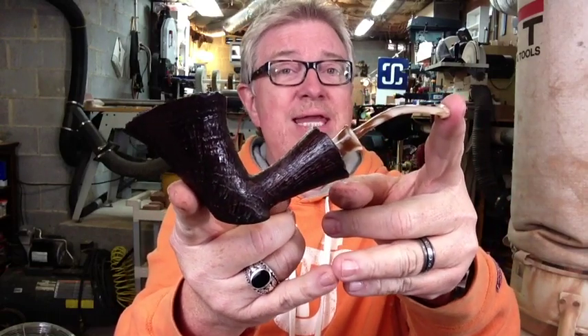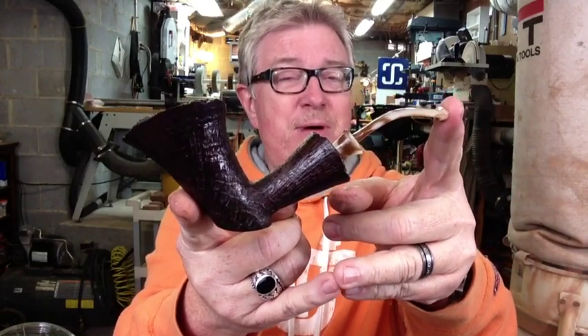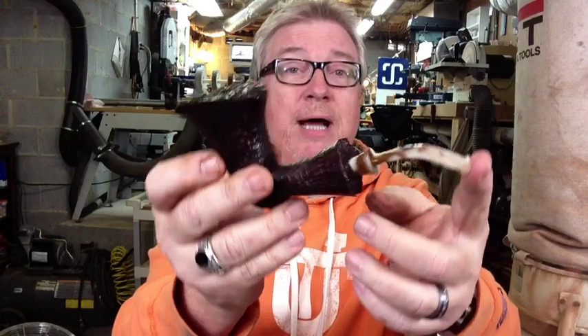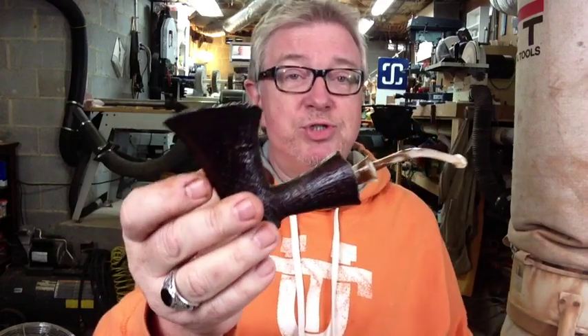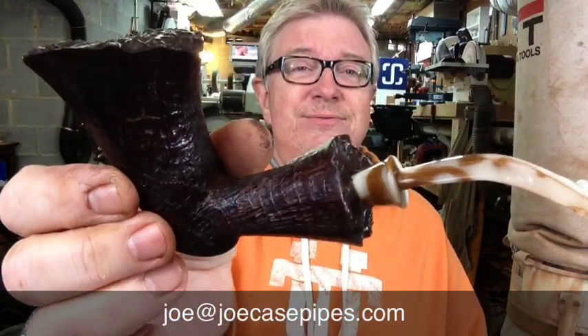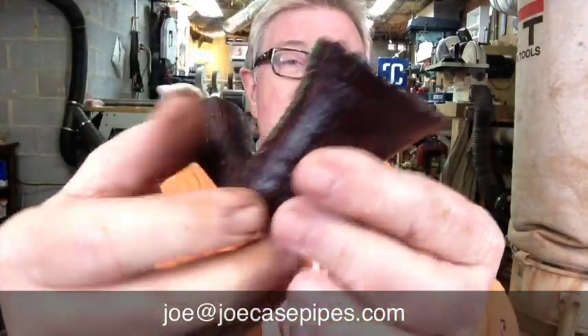This pipe is available now. This is one of those instant access pipes I talked about — new design, new pipe — and it will ship this weekend. If you want to purchase it or want details, just email me at joe@joecasepipes.com and I'll give you the details on this pipe, the price, and so forth. Let me know about the Flared Dublin.